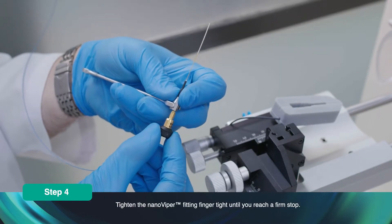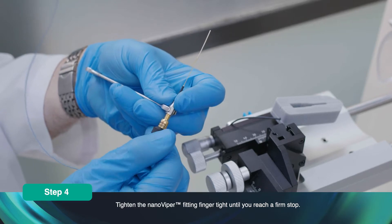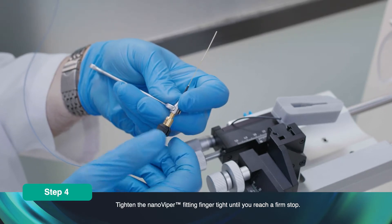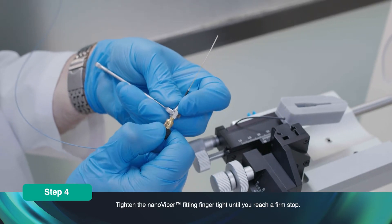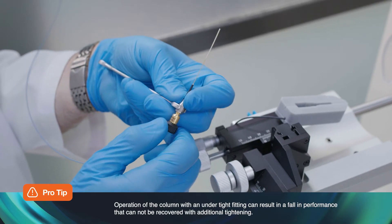Holding the Nano Zero with a spanner, tighten the Nano Viper fitting finger tight until you reach a firm stop. Operation of the column with an under-tightened fitting can result in a fall in performance that cannot be recovered with additional tightening.